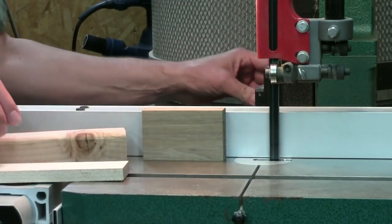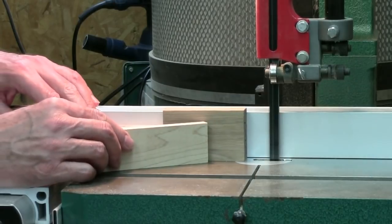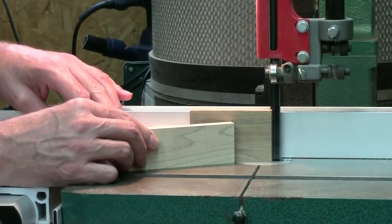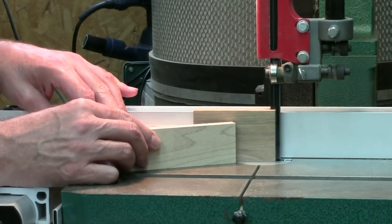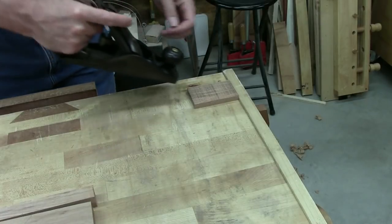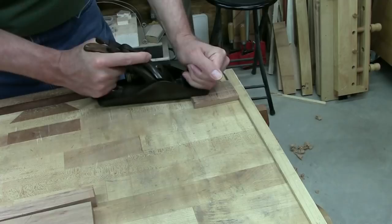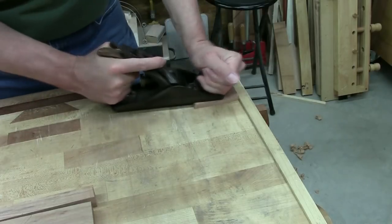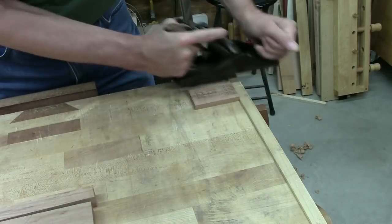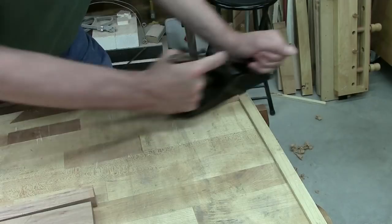This is the separate piece of material that I had. I'm going to re-saw it down to make the wedge. The wedge ends up being about 5/16ths thick, so I cut this a little bit oversized so I'd have some material to clean up the saw marks. Here I am doing just that — cleaning up the re-saw marks with a smoothing plane. Once you get it flat, you can leave it a little bit thick because you can always take a little more off later as you fit the wedge.